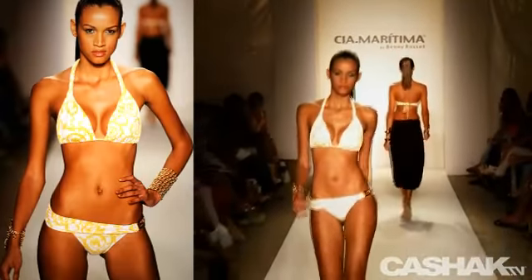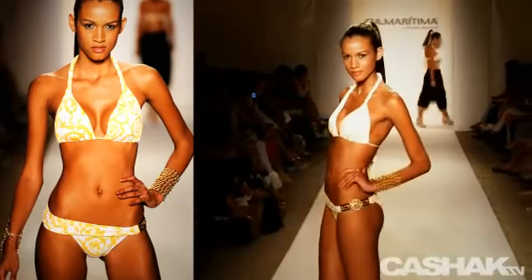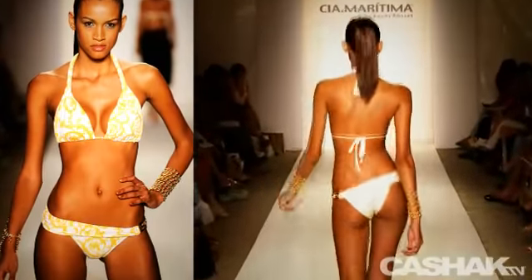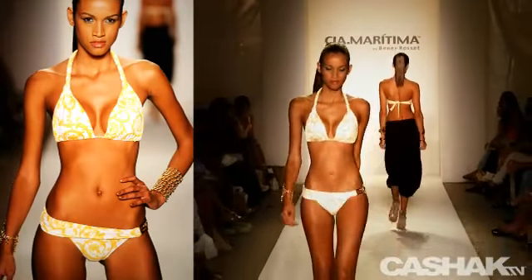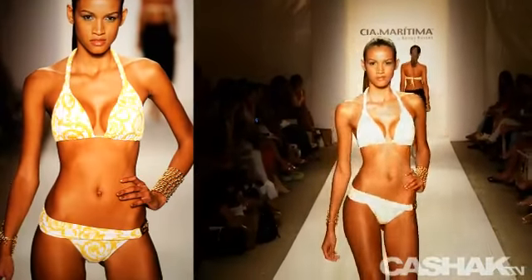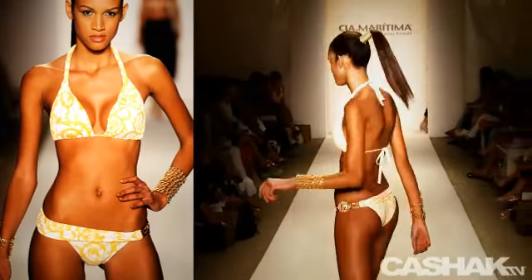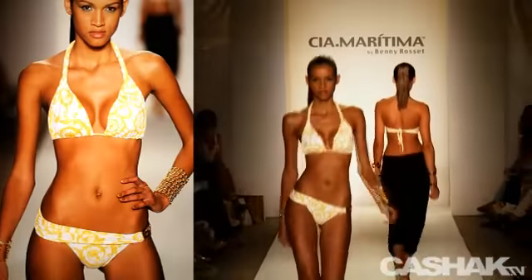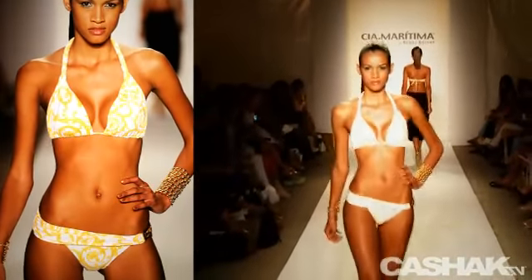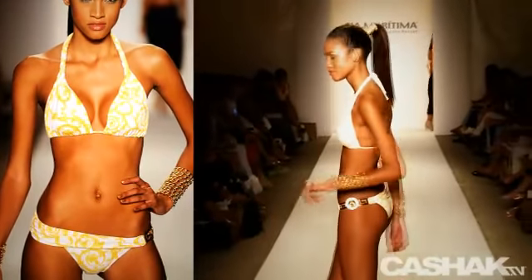Next, we see this hot halter bikini covered in a vintage gold silhouette on a white background, thick neck strap, gathering detail on the side and bottom, banded Brazilian bottoms with a nice matching pattern, wide on the right hip, and narrowing to connect with gold hardware on the opposite side. It's a sophisticated, high fashion style — yet still a smokin' hot look. CashAct TV editors selected this as the best bikini of this collection.